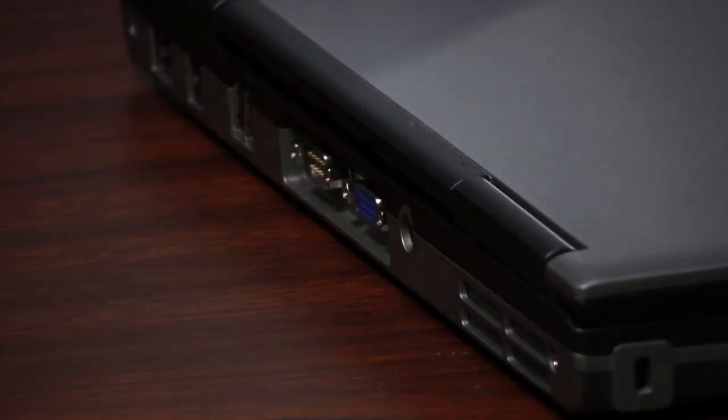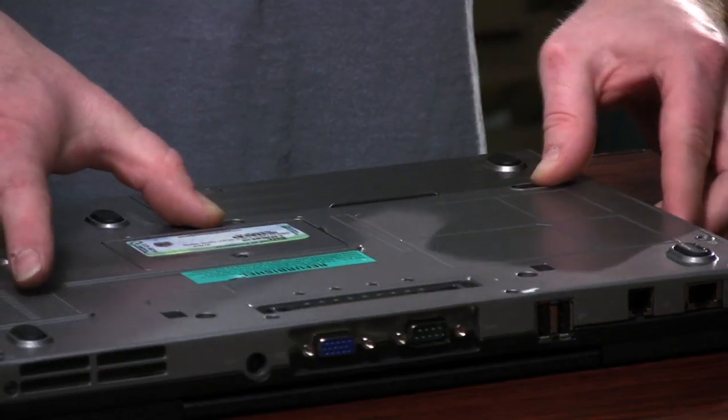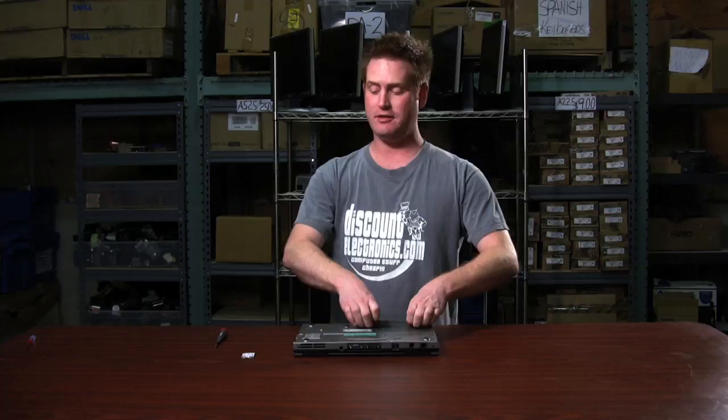The first thing you want to do is unplug the AC adapter. You want to flip the laptop over, spread the battery clips apart, and remove the battery so the laptop has no power.